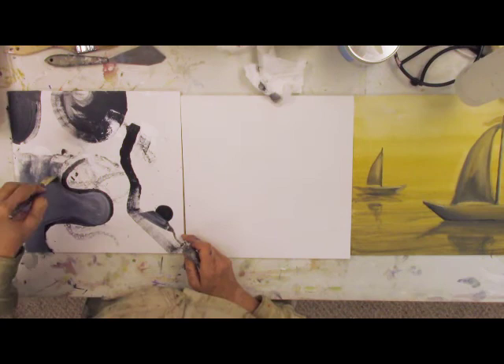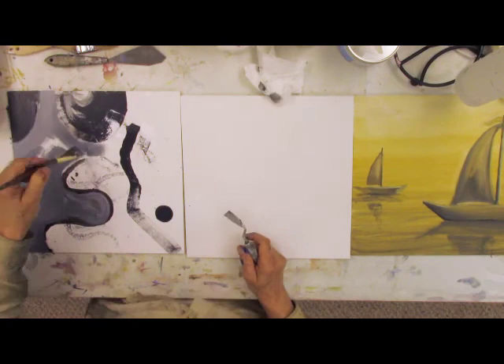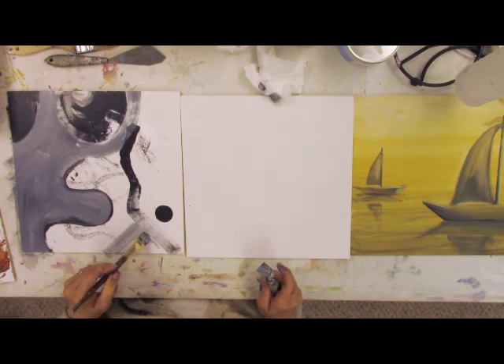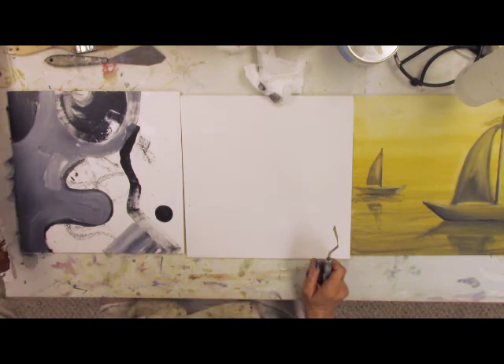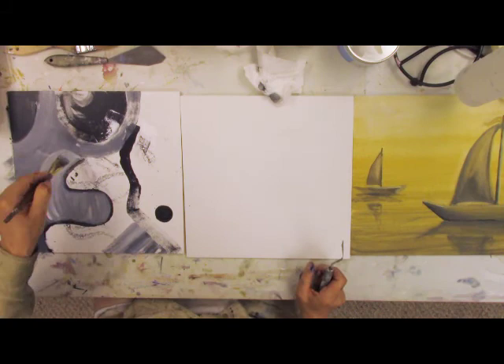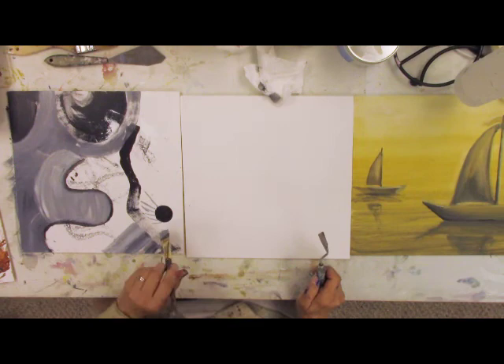I'm going to speed it up — it's going about eight times my normal working speed. I wanted you to see that it's not done quite this fast; I'm sometimes feeling it out, making decisions, and slowing down. I think I want to make it a little lighter here, and that's the beauty of acrylic — it dries fast and lets you work with shapes and do different things. I'm really just playing and finding out what I can do.